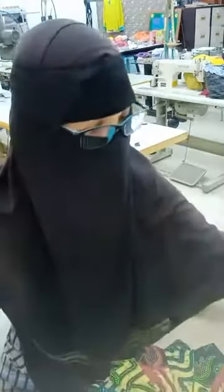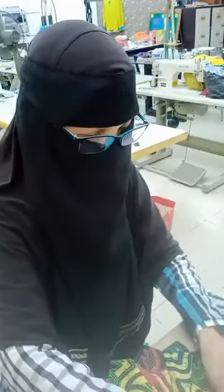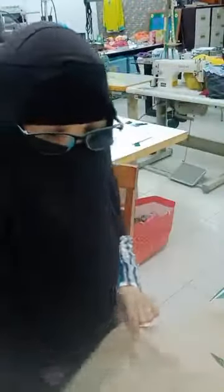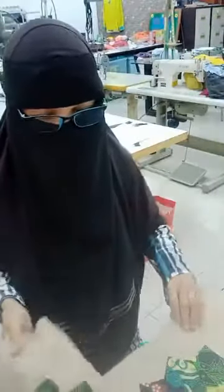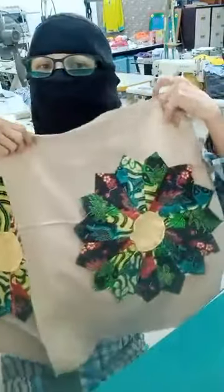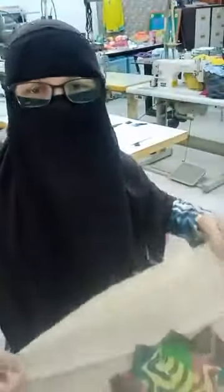CB ada dua, sama. Jadi kita boleh buat hiasan dinding, kita boleh buat letak kat tabletop ke apakah, terserah kita lah kita nak buat apa. Jadi bila kita dah jahit ni, CB ada dua, manalah tahu anda yang dapat hasil kerja tangan CB ni. Anda rasa apa yang cantik, kita nak buat apa ni. Kita nak buat sarung kusyen ke? Cantik. Atau kita nak buat tempat duduk ke? Apa pun boleh. Jadi sebab itulah CB cakap, belajarlah menjahit. Bila kita belajar menjahit, kita boleh buat something yang kita nak, apa-apa je kita boleh.